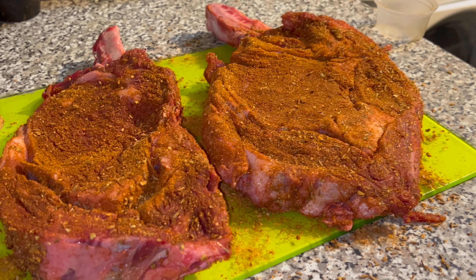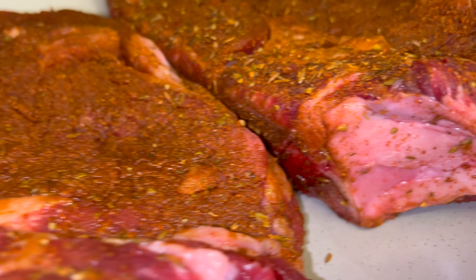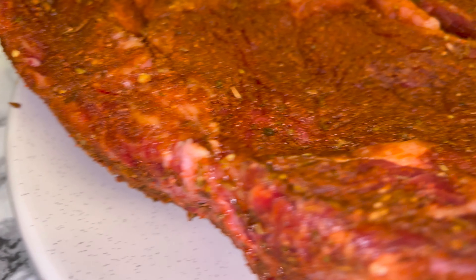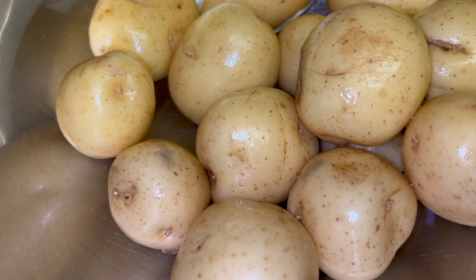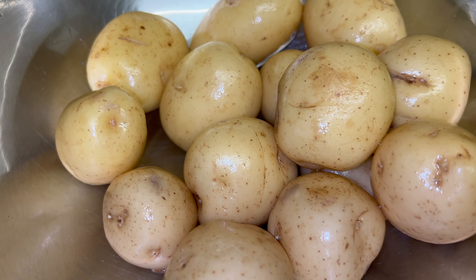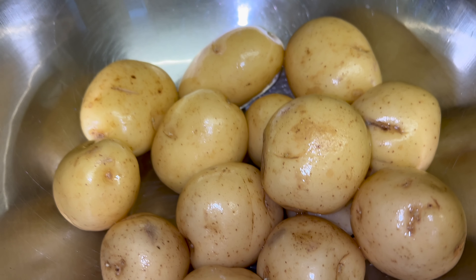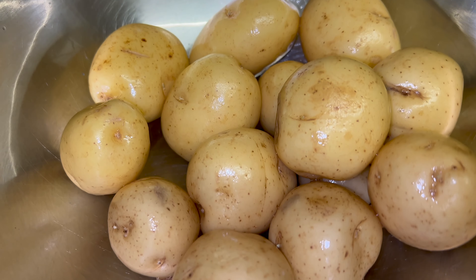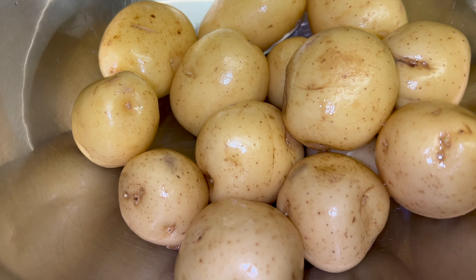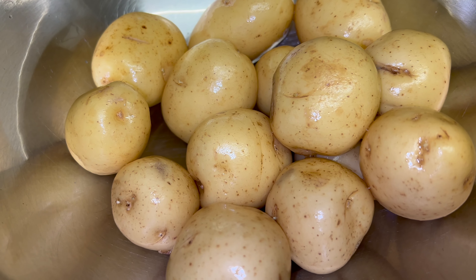Our steaks have been marinating for about 45 minutes. Next we're going to deal with some potatoes. What we're going to do is chop them in half, boil them in normal water, and get the sauce ready to go on them afterwards. So we're just going to cut them up and boil them first.